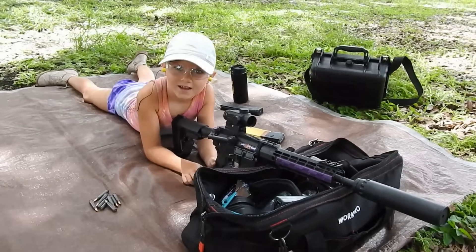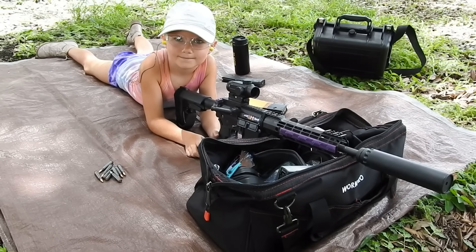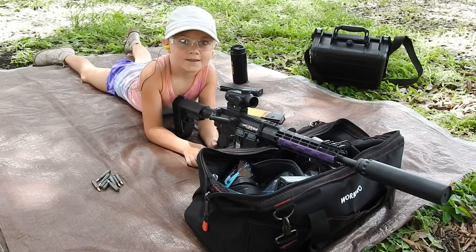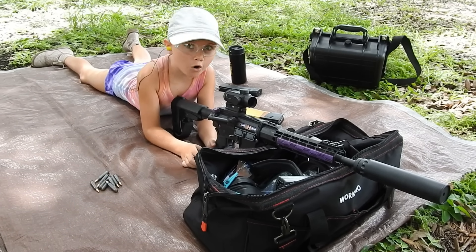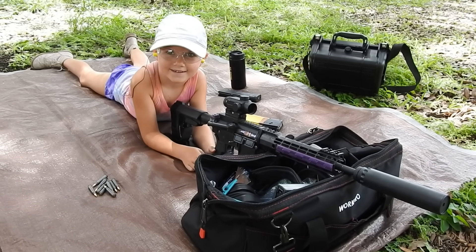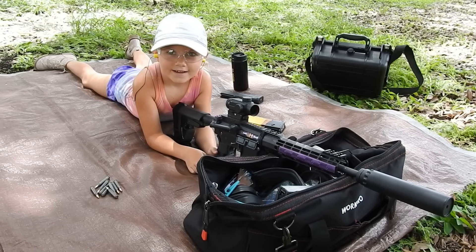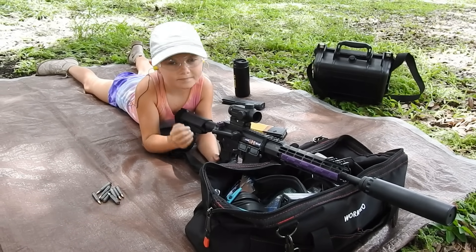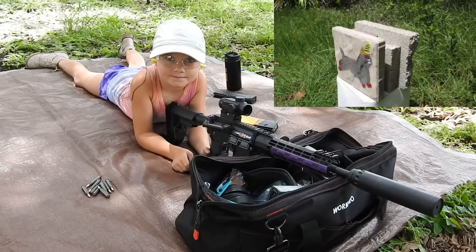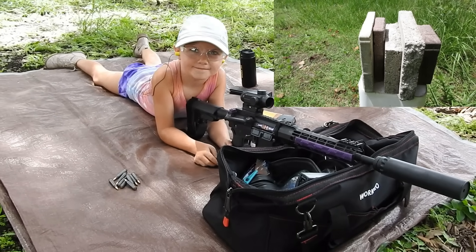Hey honey, have you ever wondered how many landscape tiles Wolf 223 will go through out of an 11.5 inch AR? I've wondered that all the time. And I bet Autumn's Army wonders that too, so we're actually going to find out today. We've got some landscape tiles set up 50 yards away and we're going to send a Wolf 223 55 grain out of Autumn's 11.5 inch ghost gun into them.